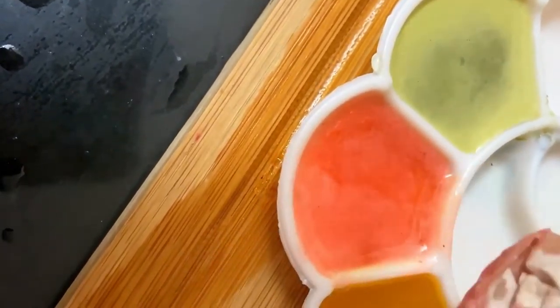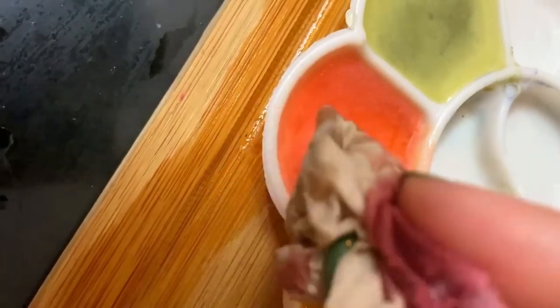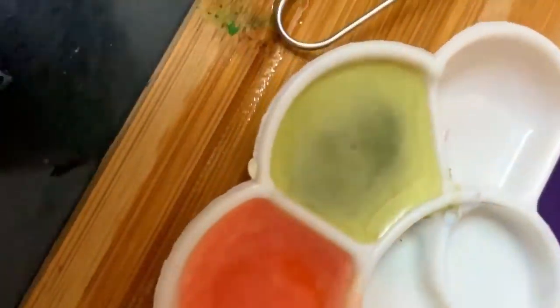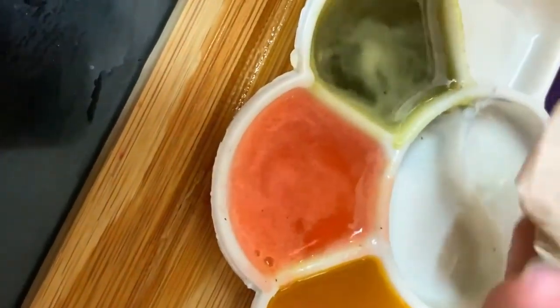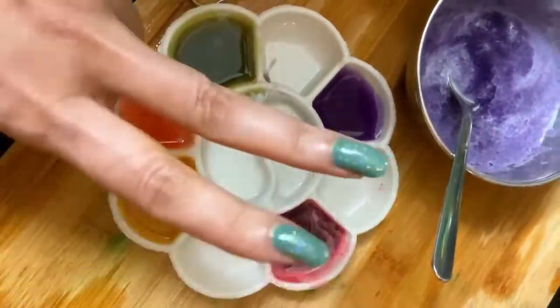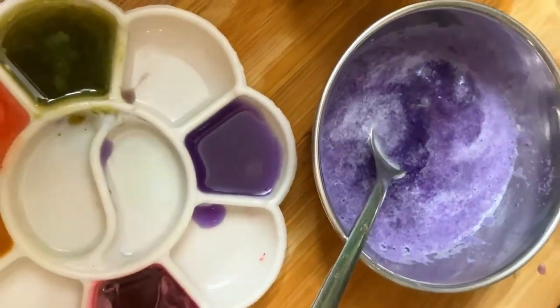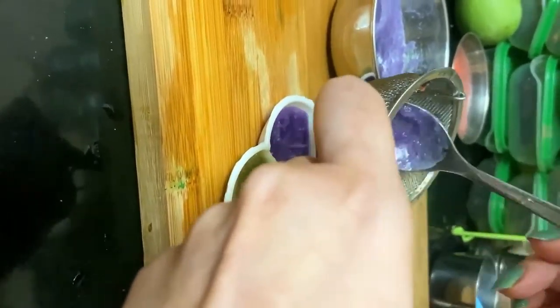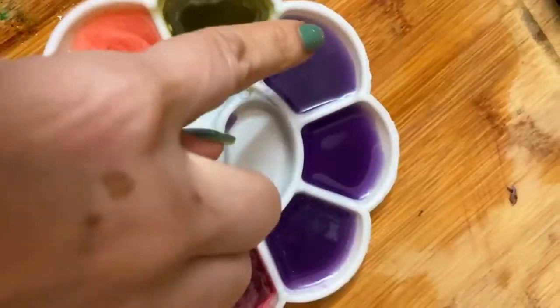Do this with all the colors to have a nice clear liquid. Now it's time for the two bonus colors I promised. For that we are going to use the red cabbage, or purple cabbage — just take out two portions of it.